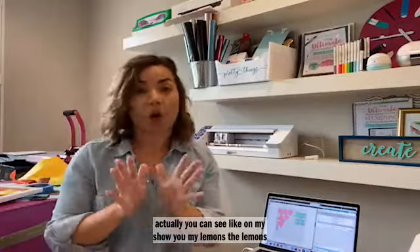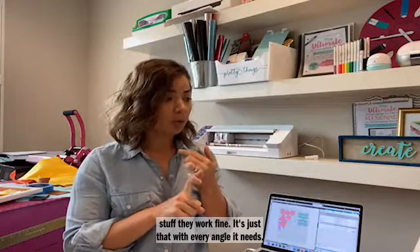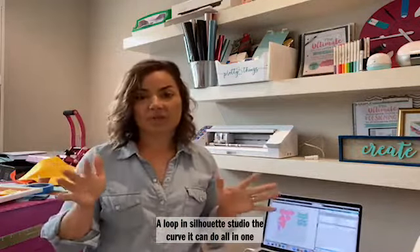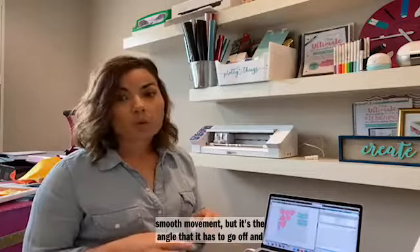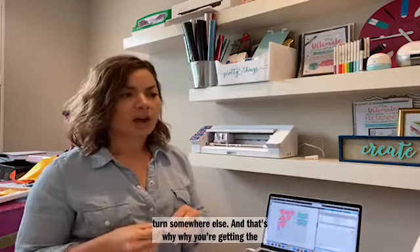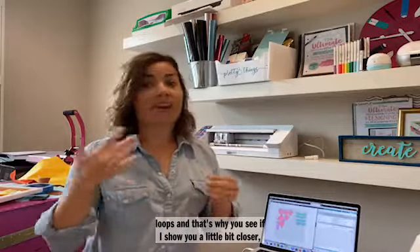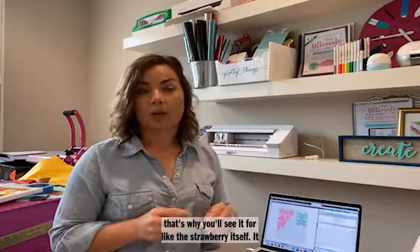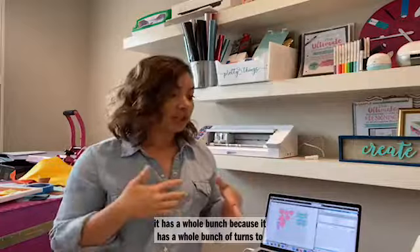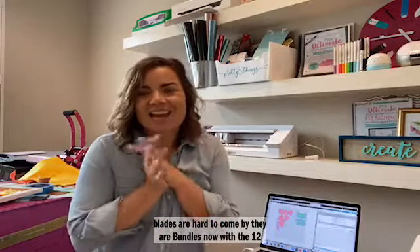Rotary blades are hard to come by right now — they are in bundles with the 12 inch Cameo 4 and also the 15 inch plus. I put links up there so they're easy to find. They're limited quantity. Everyone is taking a longer than normal time to ship right now just with the pandemic — they're saying about a 10 day shipping time, but they've been shipping the whole time; they've just been slammed with orders from people buying new machines to cut fabric. I hope you have a fabulous day and I will see you soon.